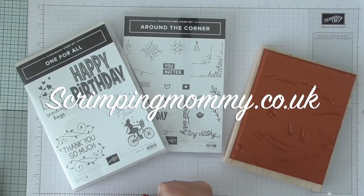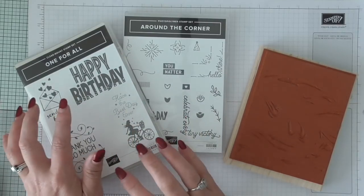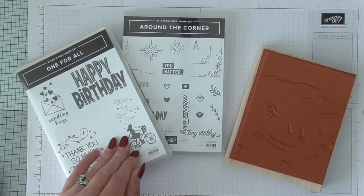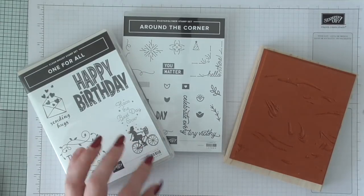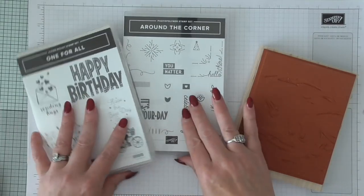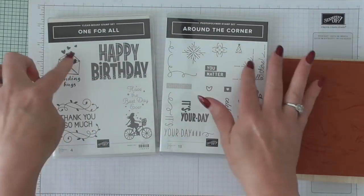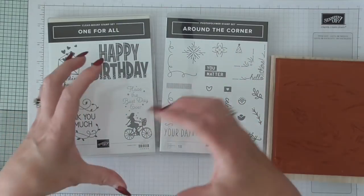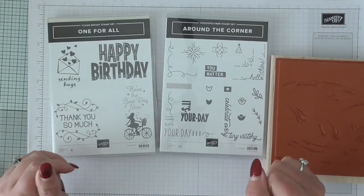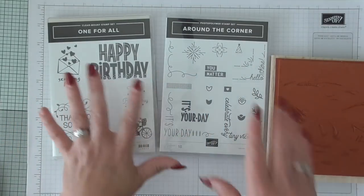Hello everybody, it's Amanda here from ScrimpingMommy.co.uk and today I'm going to make a lovely card. I'm doing the unusual thing for me which is using more than one stamp set. I just wanted to show the lovely marbled background stamp, and then the Around the Corner and the One for All — these are very inexpensive stamp sets and with a combination you're going to get a lot of cards out of these sets.